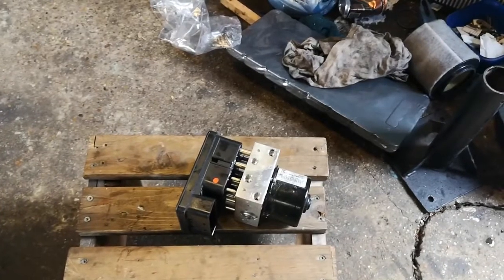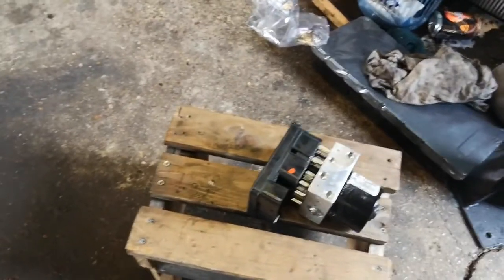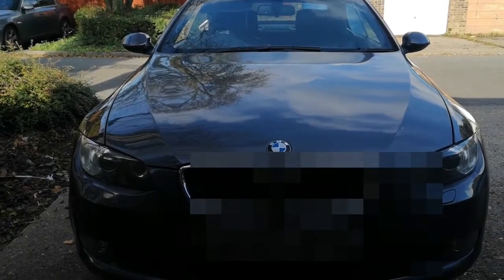Another BMW, another happy customer — job done at a fraction of the cost. Thanks for watching. If you find this helpful, hit the like button and subscribe to our channel for more DIY tutorials. Leave any questions in the comments below and we'll get back to you. This is your Master Tech from Green Arrow, here in the UK — hope to see you next time.